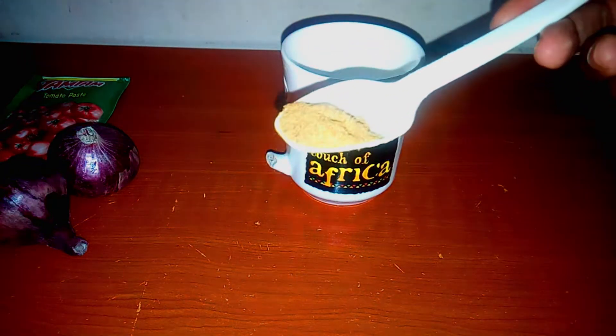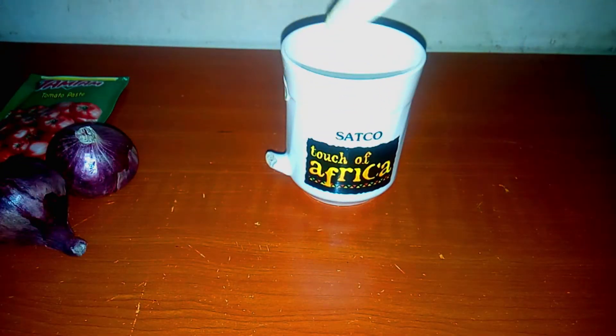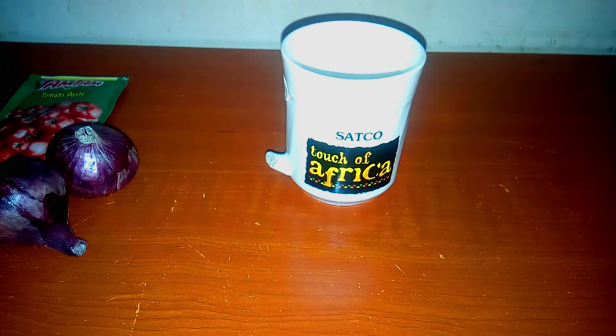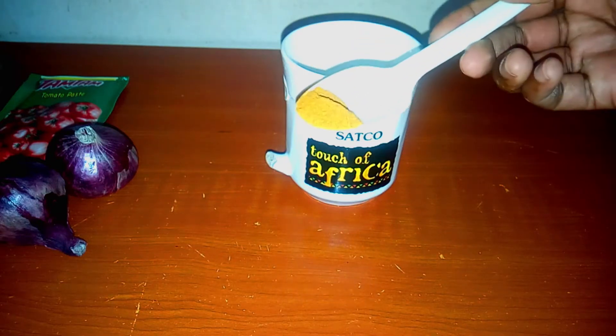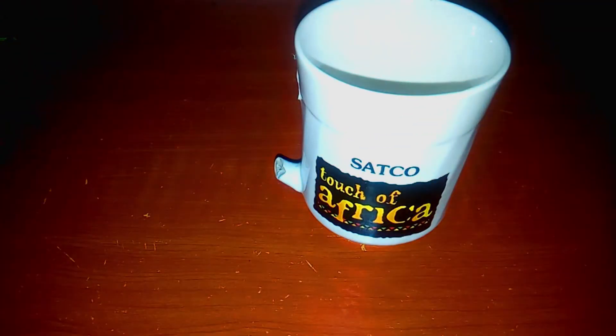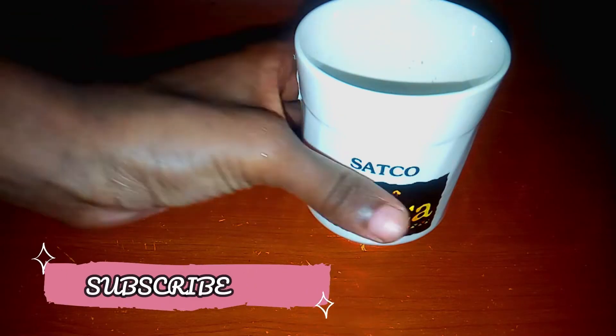In a cup, I'm going to put half a teaspoon of garam masala, half a teaspoon of cumin, and then finally half a teaspoon of turmeric. I'm then going to add water into the ingredients, stir that, and now we are ready to marinate the fish.